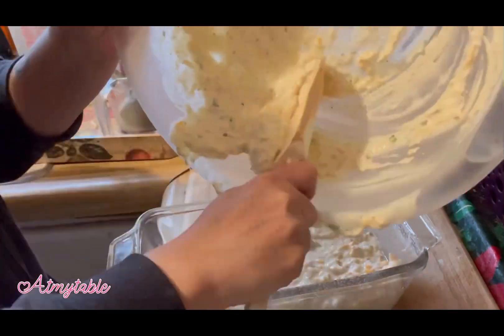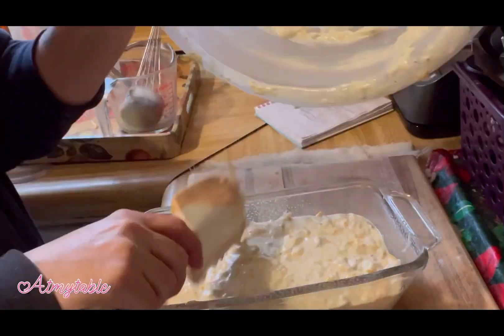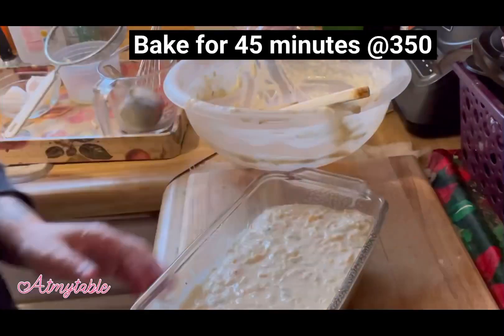Pour batter into a greased loaf pan. Bake that at 350 for about 45 minutes or until it's cake-tested clean. Enjoy!